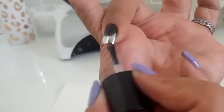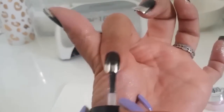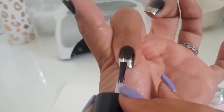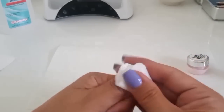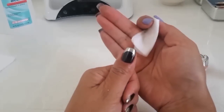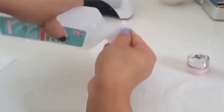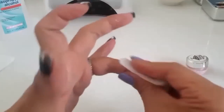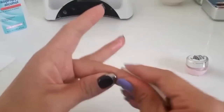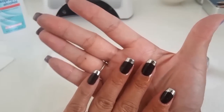Once you're done with all five fingers, cure for the full one minute, or 30 seconds, or whatever your top coat recommends. Then take a lint-free pad saturated with alcohol and rub off all the excess chrome. Keep your pad clean — flip it over or grab a new one — and really take off any excess. You'll see you now have a chrome French tip.